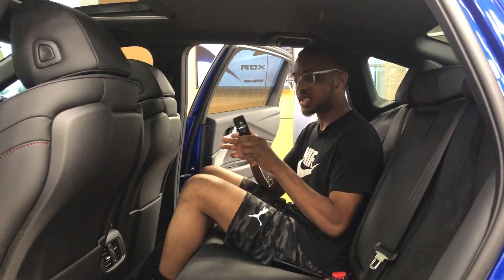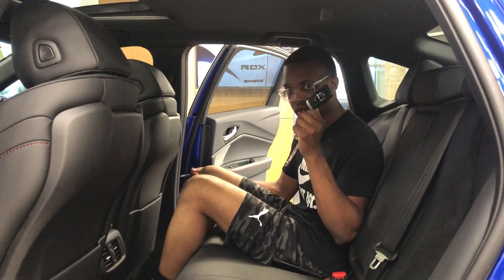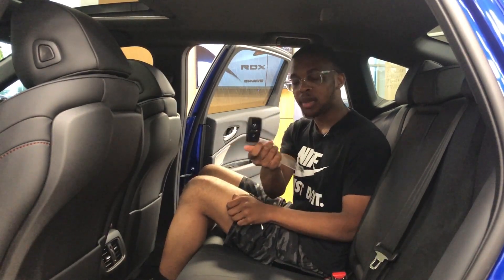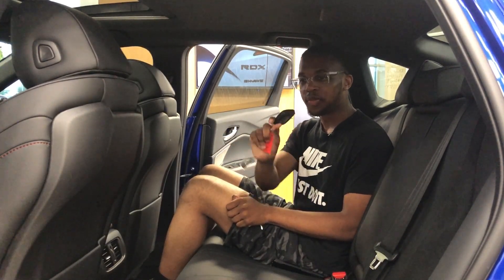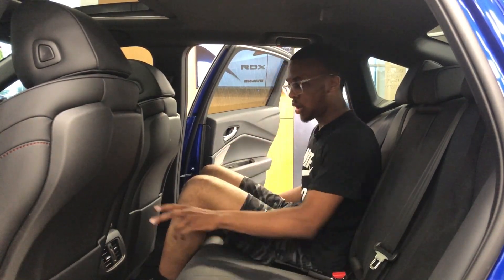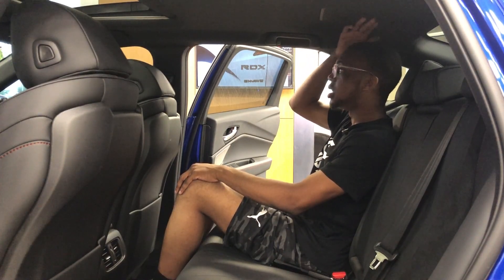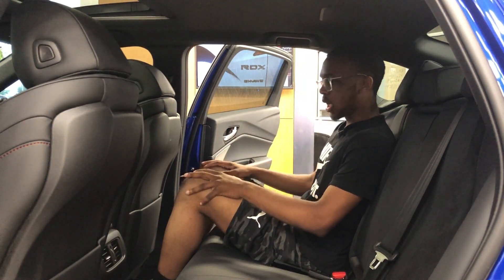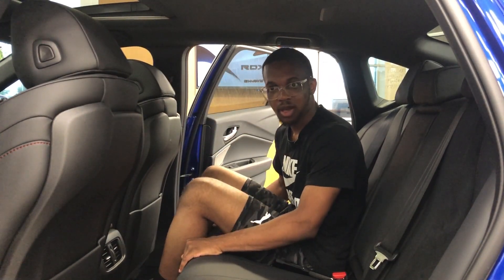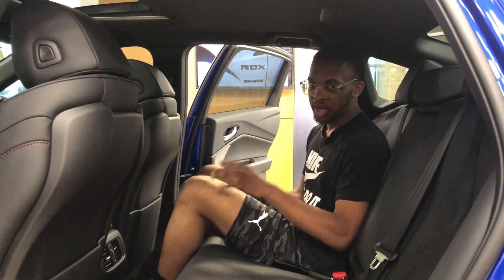Moving into the back cabin of the TLX Type S, the first thing I want to talk about is the key. It's a very Honda and Acura shared key design, but it does feature the Type S badge on it, which is pretty neat. You got two air vents, a map pocket, decent legroom and headroom. Overall it's a pretty nice cabin. However, there is no USB-C or USB ports back here, which is kind of disappointing considering the price of this car.